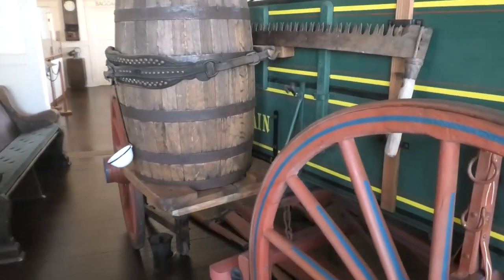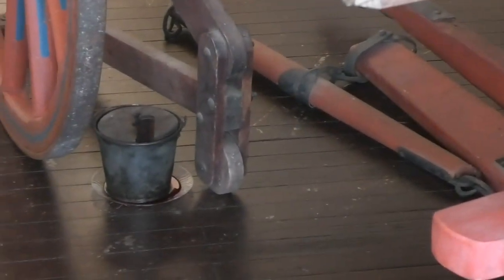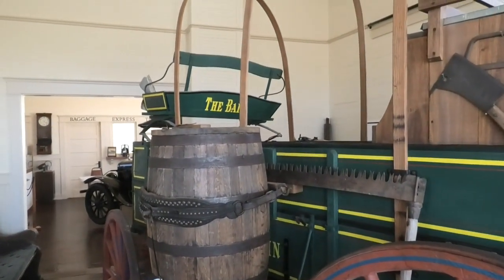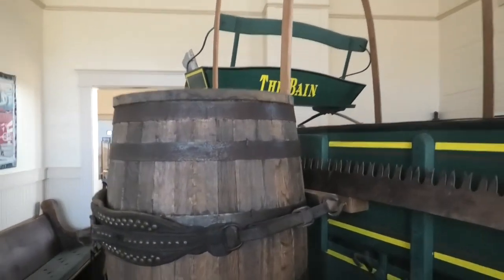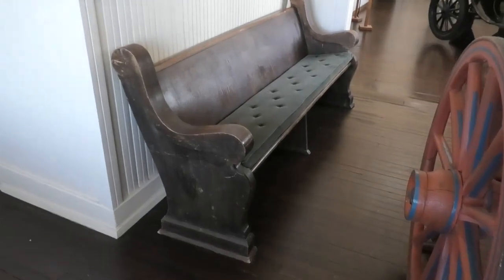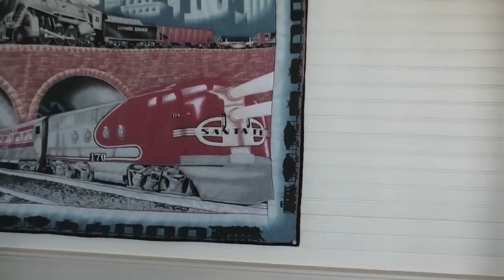It's a little bit tight in here. It's like an old church pew here. Doesn't seem to be any information to go along with that. Tapestry.